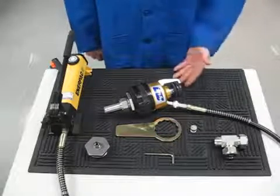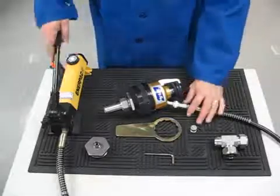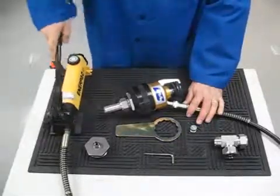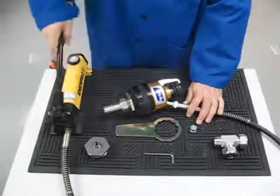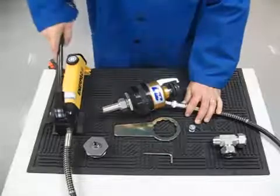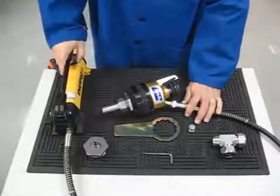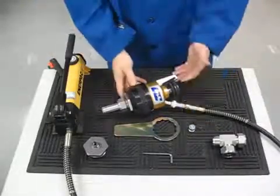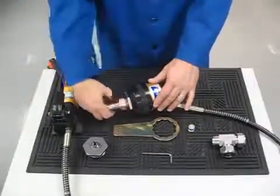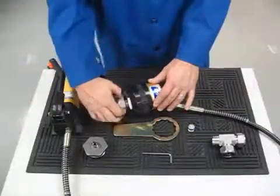While observing the indicator arm, pump the unit until the indicator arm releases from the black knob. When the indicator arm releases from the black knob, stop pumping. Open the pump valve and completely loosen the nut and remove the tube with the preset ferrules.